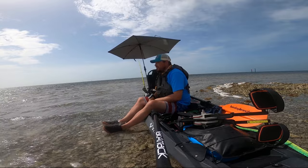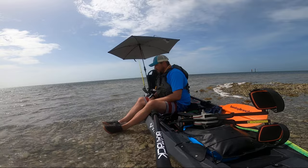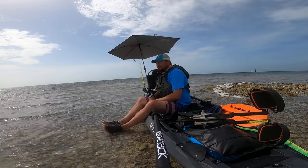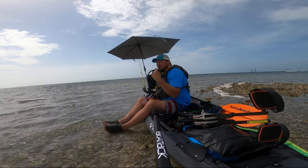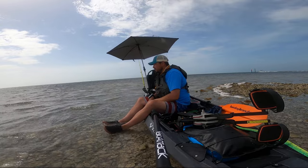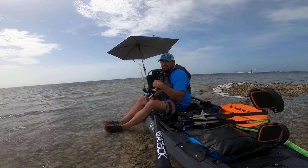Ursabrella XL. I dig it. It's worth its weight in gold, especially out here when it's hot. There's a lot of sun and there's not a lot of shade. These few inches of shade are great. So y'all check it out — Ursabrella XL.